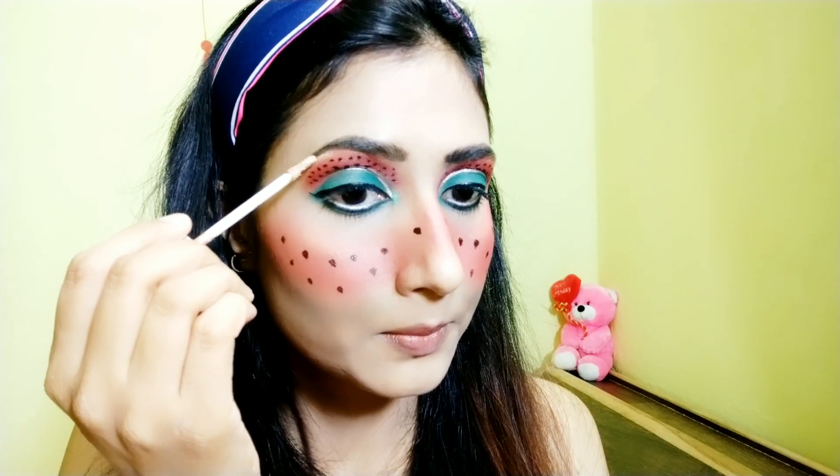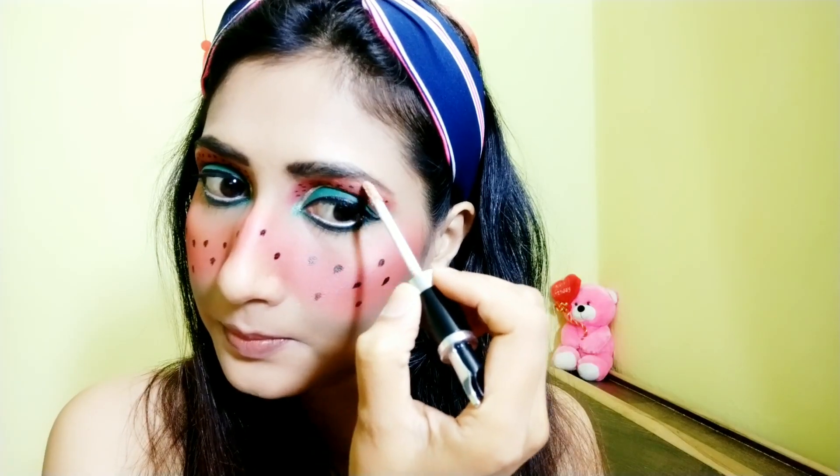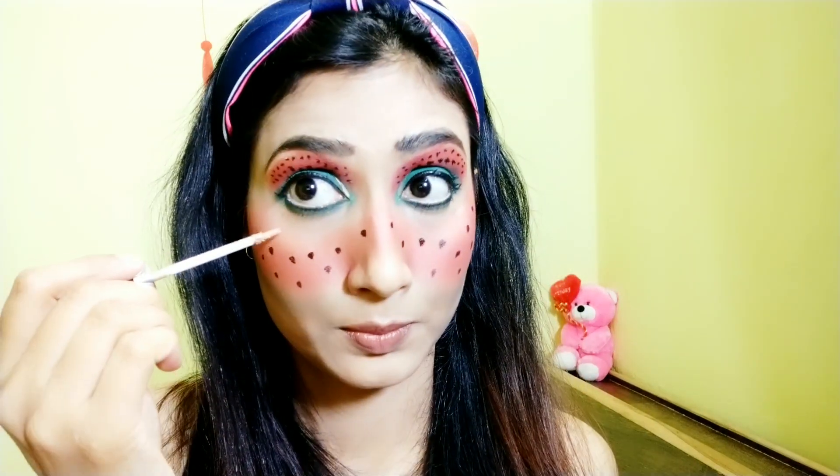For the inner corners I'm using a green highlighter, and for the rest of the face and my brow bones I'm using this white liquid highlighter from Stay Quirky.